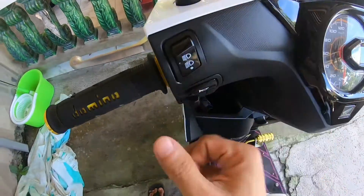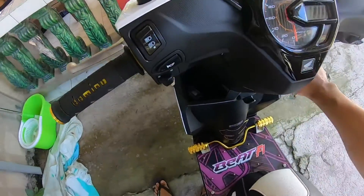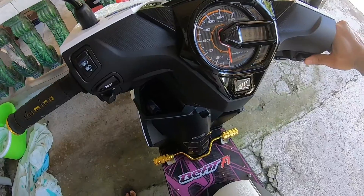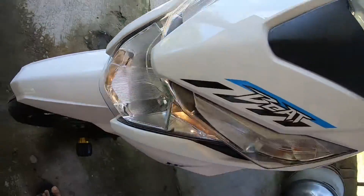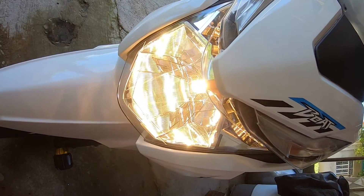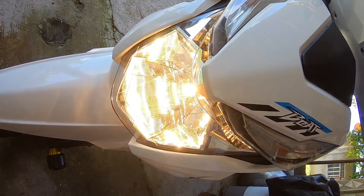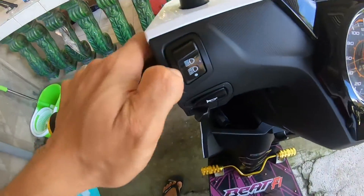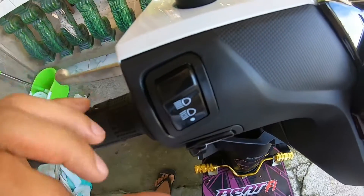Ayan mga kamoto, ibalik na natin siya — normal na ulit siya. May on-off na yung headlight natin. Try ulit natin. Ayan, naka-off siya. Ayan, parklight na buhay sa kanya ngayon. Try natin i-on. Ayan, naka-on na siya. Naka-low beam at saka high beam. Low beam. Off. On. High beam. Okay. So successful tayo mga kamoto dito sa ating pagkakabit ng plug and play na tri-switch.